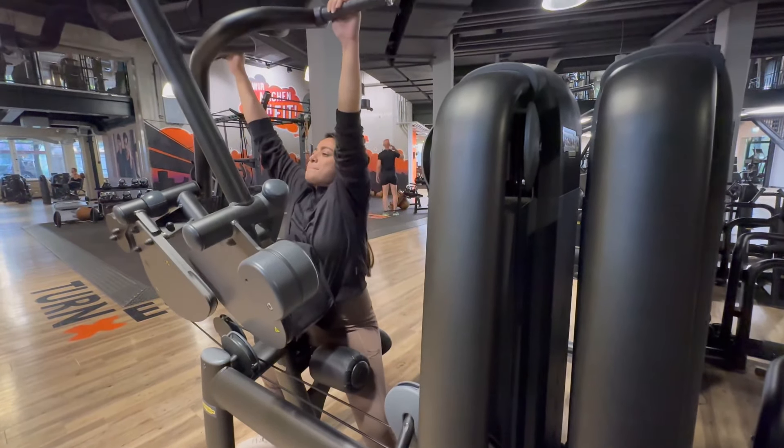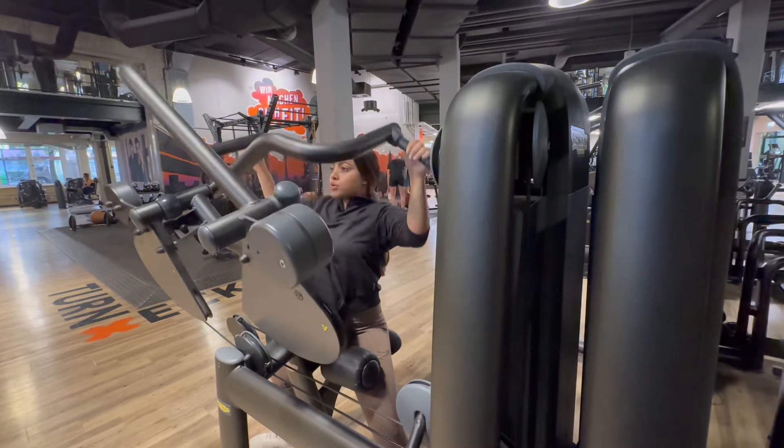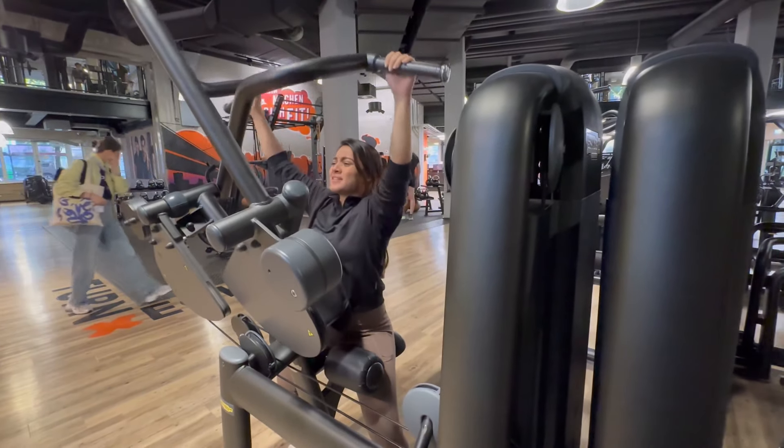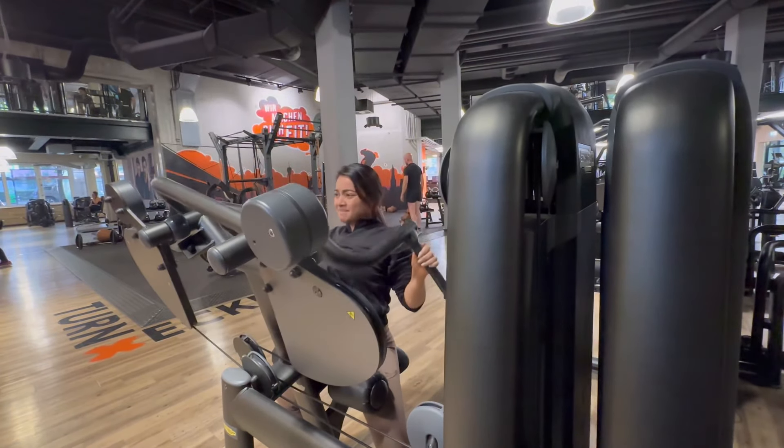I have a warm-up set and I have a main working set. This is the vertical direction and the back muscle move. I mostly focus on the back width and upward movement.